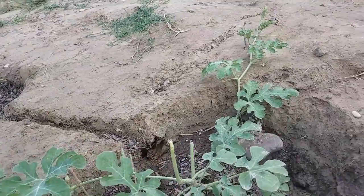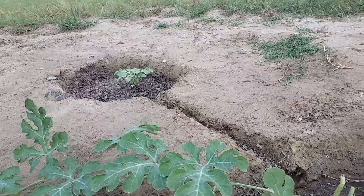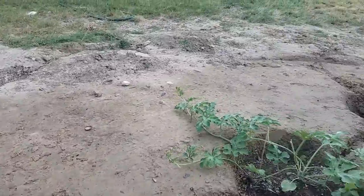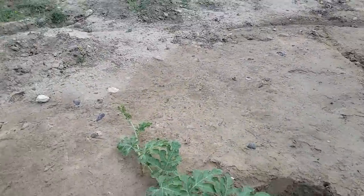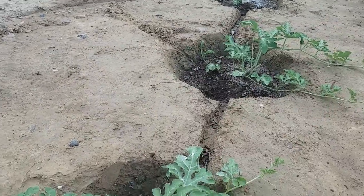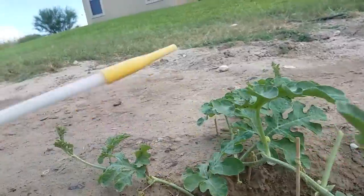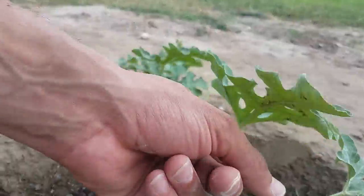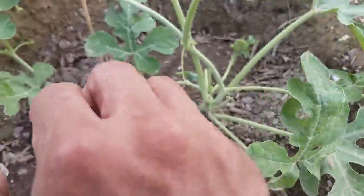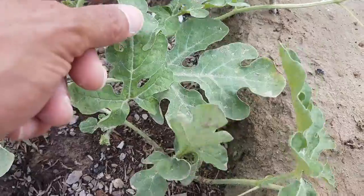You can kind of spot aphid damage just by looking at it. The leaves are kind of like melted in. The thing is, I don't have any good examples because I had already started putting diatomaceous earth on it — I'll tell you what that is in a minute. Do you see how this leaf is kind of bent a little bit right here? So let me turn that upside down and see what's under there.